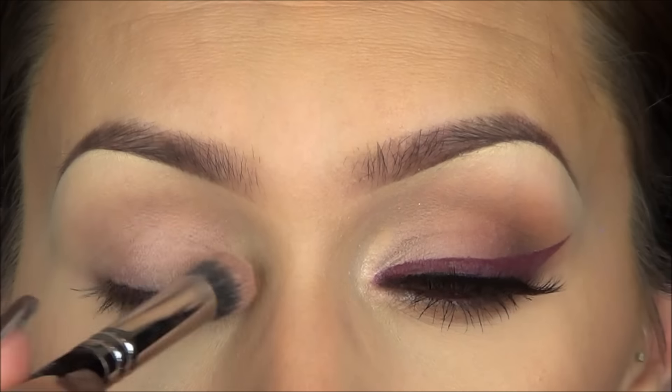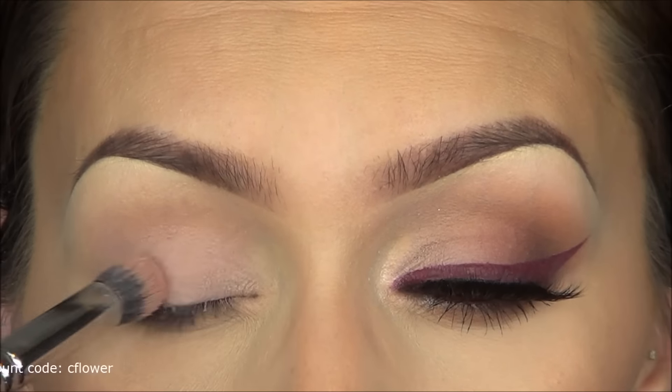I'm going to start by applying a base — I'm going to use Sigma's eyeshadow base in Persuade. I'm using a flat brush and I'm just going to apply that all over my eyelid.